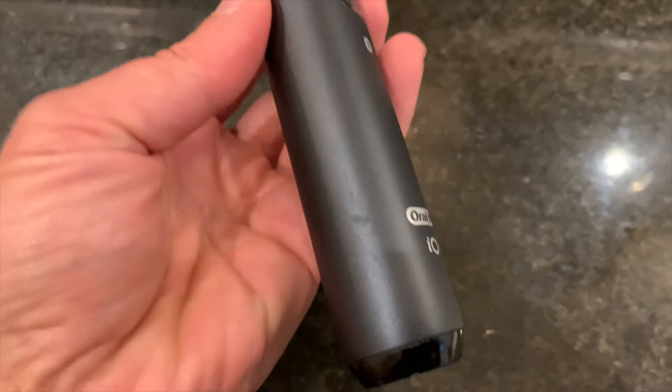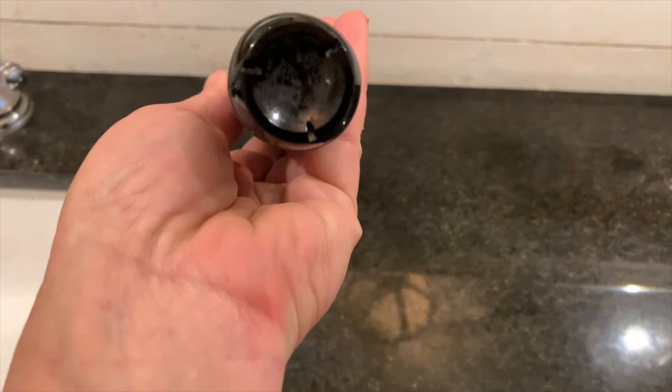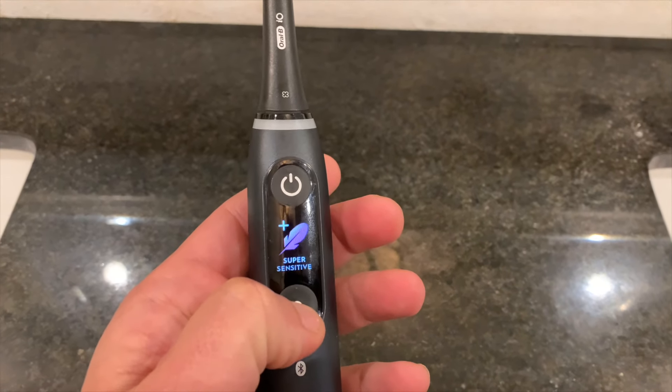The charging station for this toothbrush is slightly different from other charging stations I've used. It has a magnetic base, and it charges in about three hours, which is really fast.